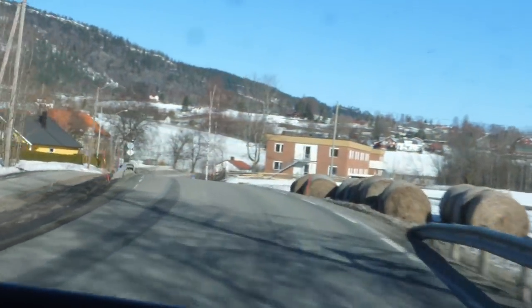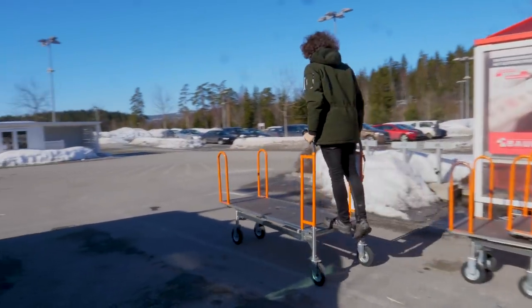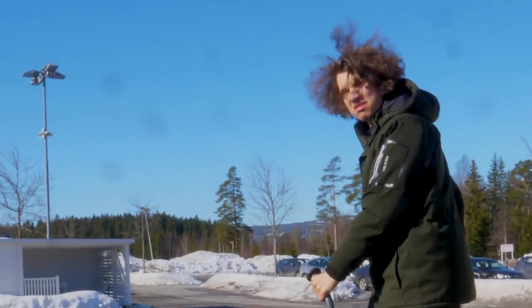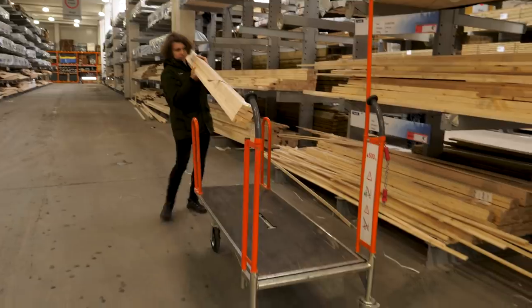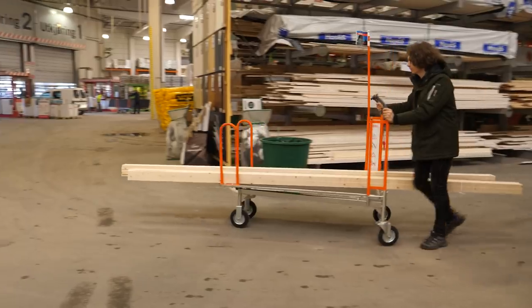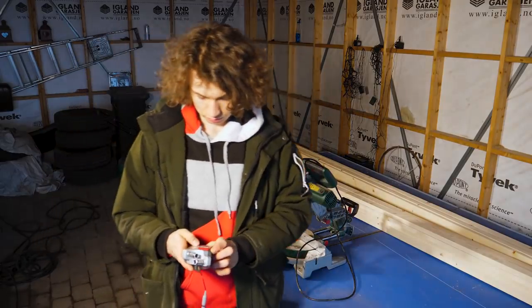The first step was going to the hardware store to get the required materials. We didn't need an awful lot, but I needed some two-by-ones to make the frame. I didn't want them too thick, but hopefully they are thick enough. The real challenge here is to find straight wood, because it's not exactly quality stuff here.